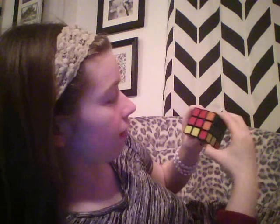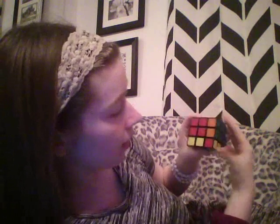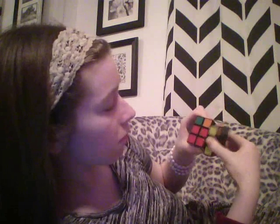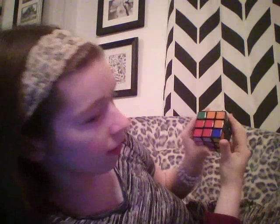You want them facing away from you, and you're going to do the same pattern as before: right down, front clockwise, right down, back twice, right up, front counterclockwise, right down, back twice, right up twice.